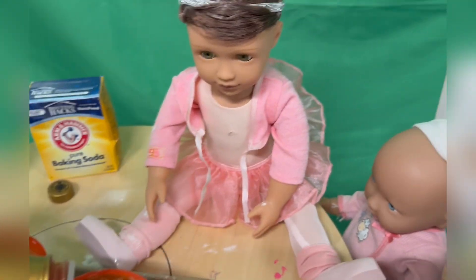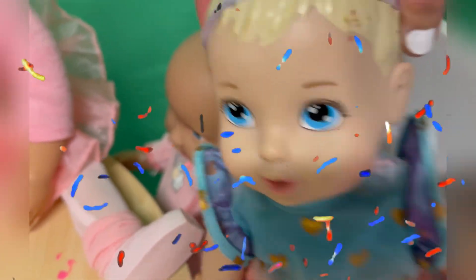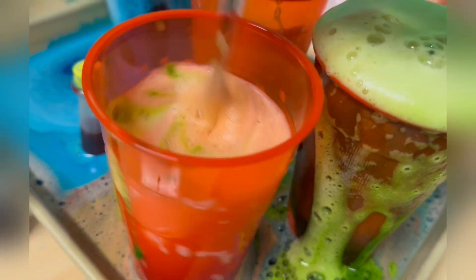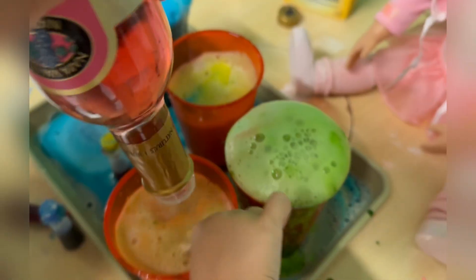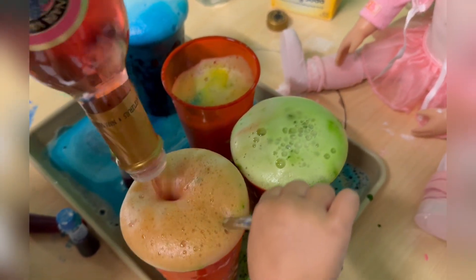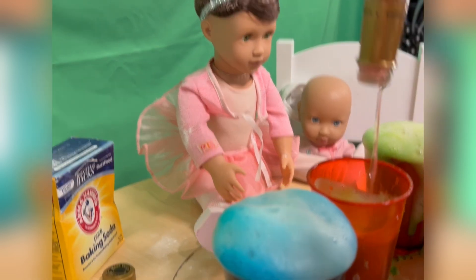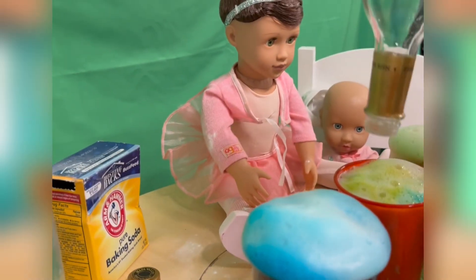Good job, babies. You did your first color experiment! Yay! I love the colors — blue, yellow, green, and our red, which is struggling a little bit here, but that's okay. Let's add some more to the red. Let's see if we can get them all to overflow. Let's take a look at getting to the top. Woo! This was the funnest project ever. Do I do it every day, girls? Yeah, let's do it every day.